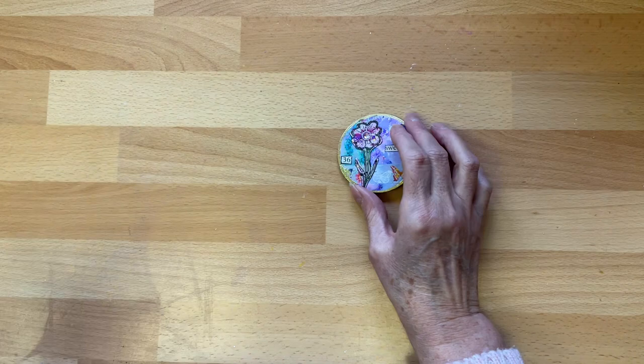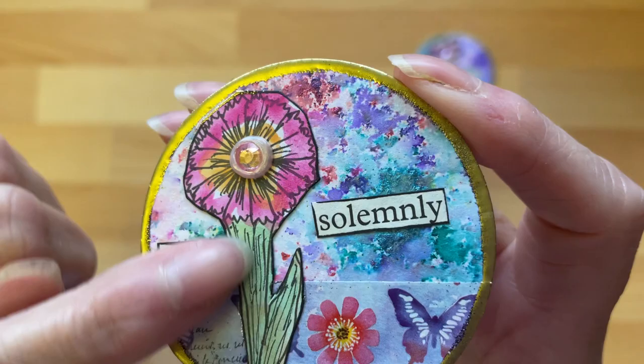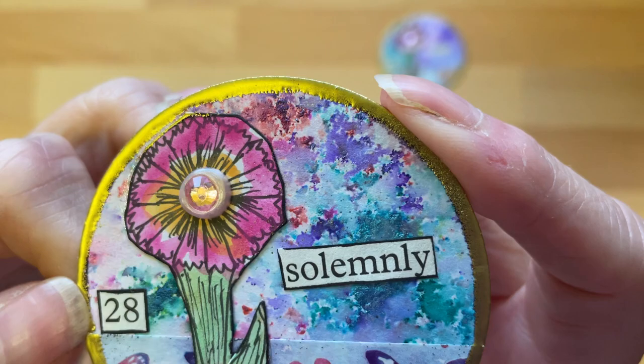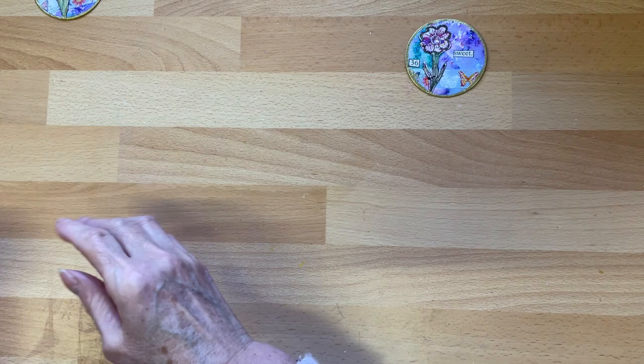I also made one for myself, which I always keep — the one I least like — and this is it, purely because I hadn't put any splashes on the flower. That one's got splashes but this one doesn't. Same idea, just a pink flower, pink stuff, and a pink gem, different words.